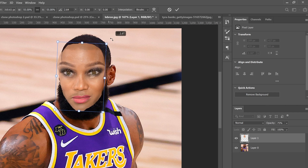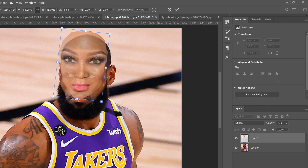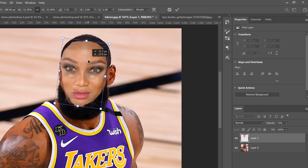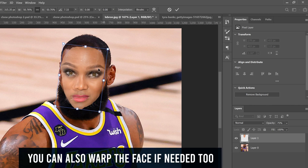Go to Opacity and drop it down so you can see through the layer. From practicing with this one already, the best approach is to line up the lips — he has a little beard thing so I need that to be right in line with the angle of her lips. The eyes don't match quite the same but that's okay. Match the lips and nose, and get the eyes as close as possible. Scale it down just a touch more.